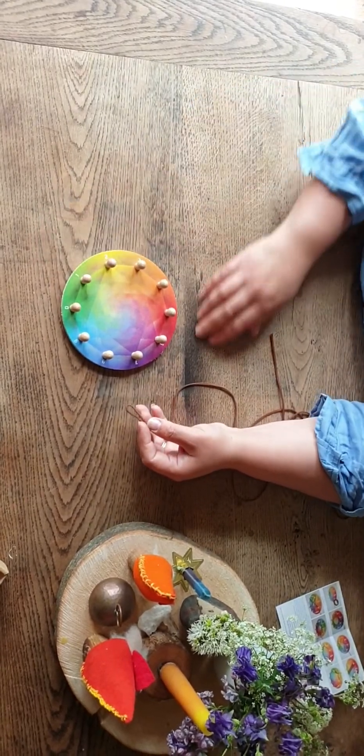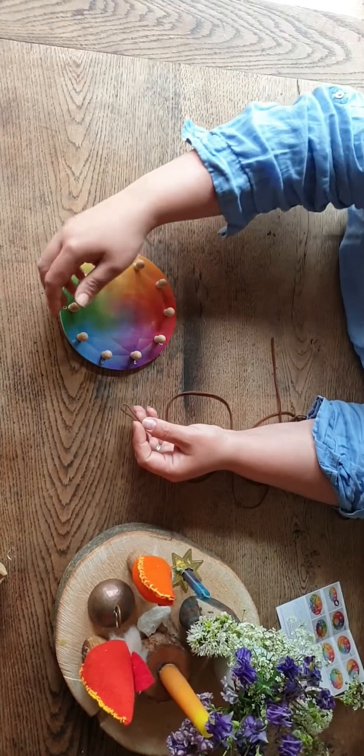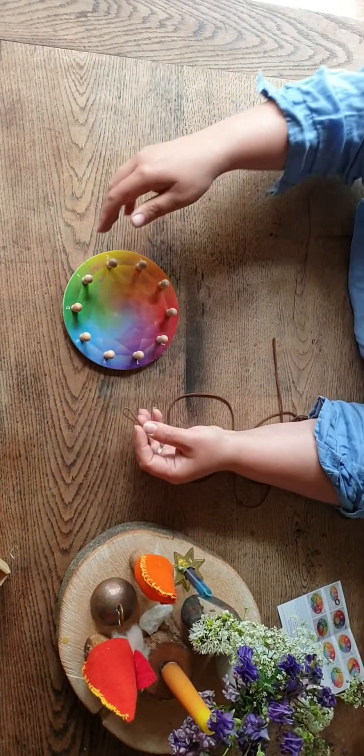It goes from one to nine, and then when you reach zero you just add a unit of 10 in front of the number that you're then going around.